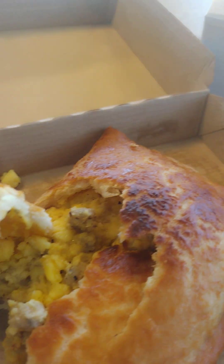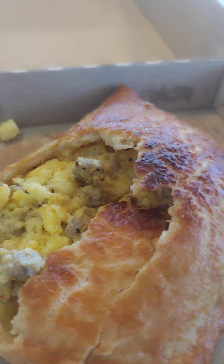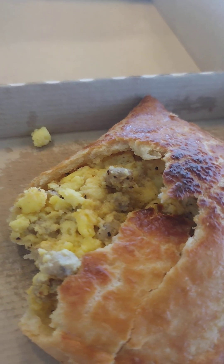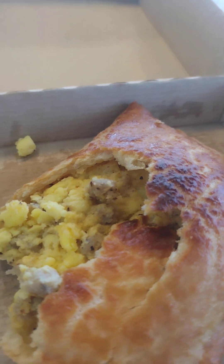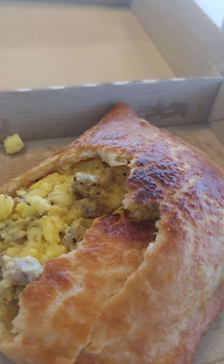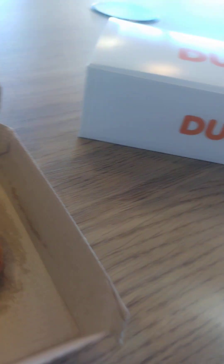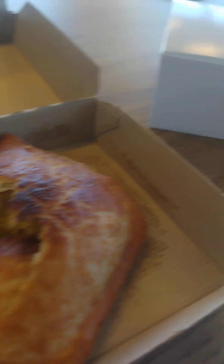Stop by Dunkin' Donuts, get your favorite iced coffee, or try their Sparked energy drink — I had one this week and forgot to record it. They have peach and berry flavors. It's got vitamins, minerals, and a little bit of guarana, which helps energize you. That Sparked energy drink paired with this hot empanada would make a great quick breakfast.